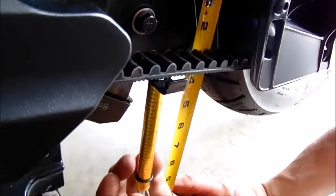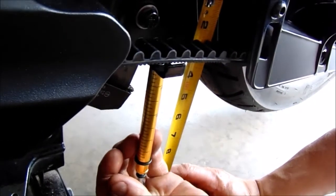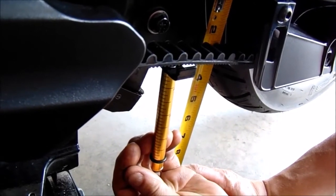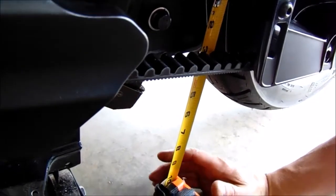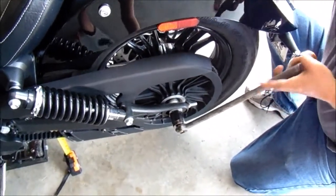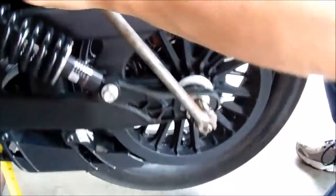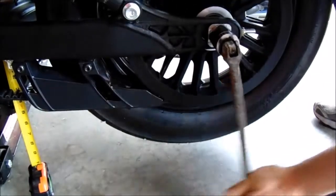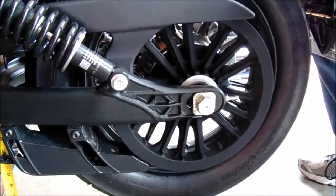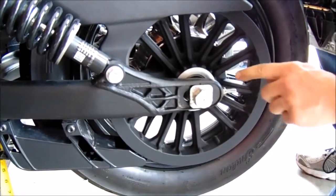Mine is at half inch of deflection, so we will just tighten up the belt a little bit. Loosen the axle nut — the bike needs to be suspended off the ground to do this procedure.